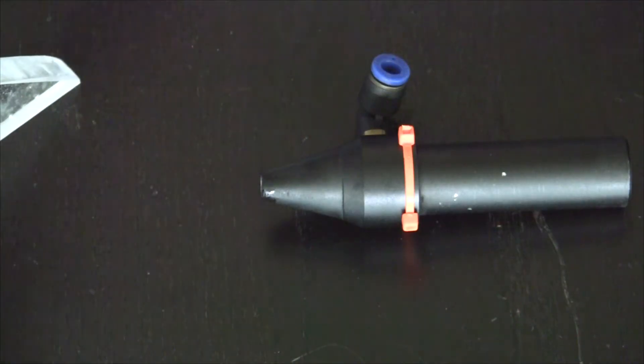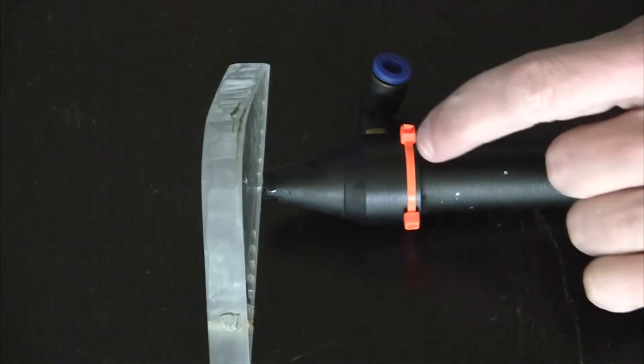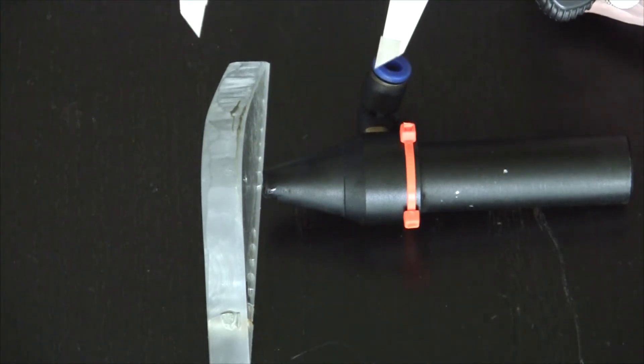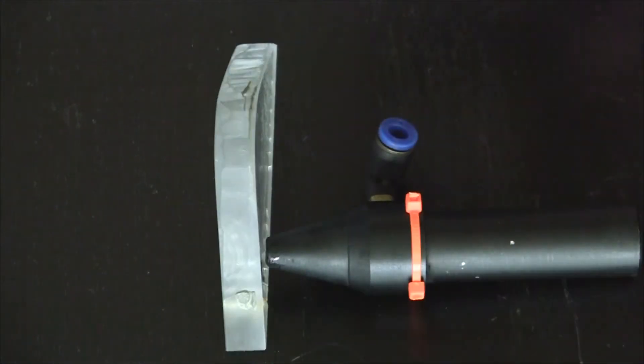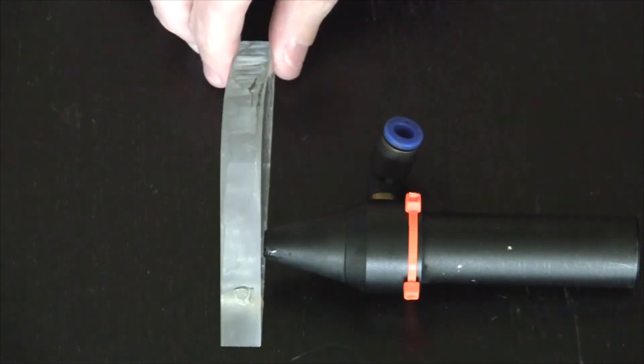In this video I'm going to test the cutting ability of the 80 watt laser on half inch plexiglass. The orange zip tie here represents where the lens is located within this nozzle, and it's a 2 inch focal length. In this test I'd like to put the nozzle right at the surface of the workpiece.